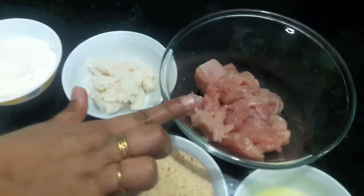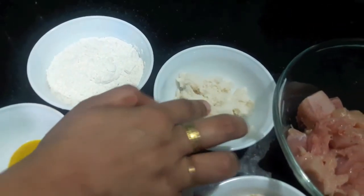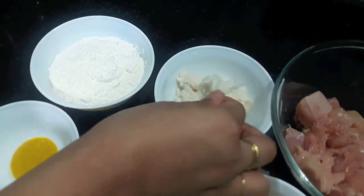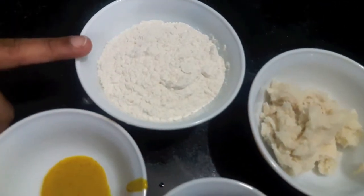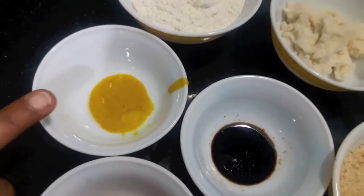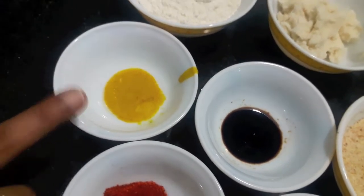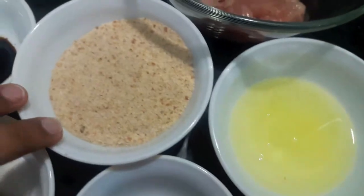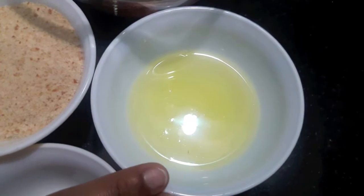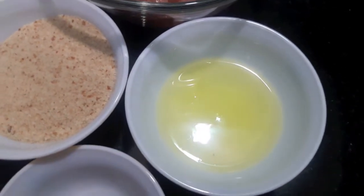For this we will need 250g of chicken. Also 2 bread slices which I have soaked in water and then drained. 1.5 cups of maida or all purpose flour. 1 tsp of mustard sauce — here you can use mustard powder. 1 tsp of soya sauce. Bread crumbs for coating. Here I have 2 egg whites: one I will use for coating, and the second we will add with the chicken.